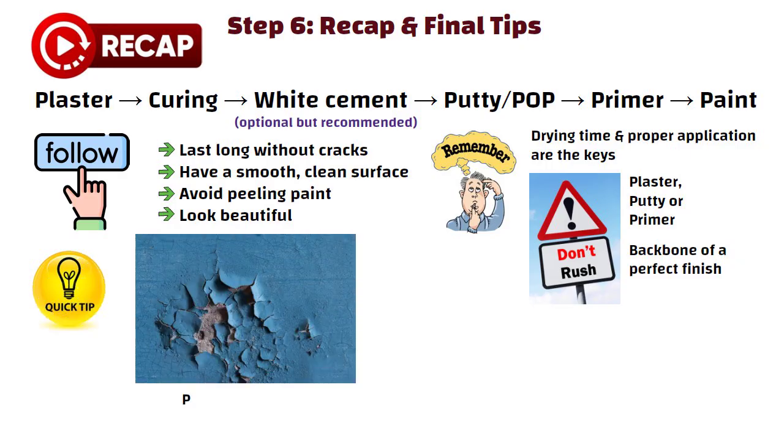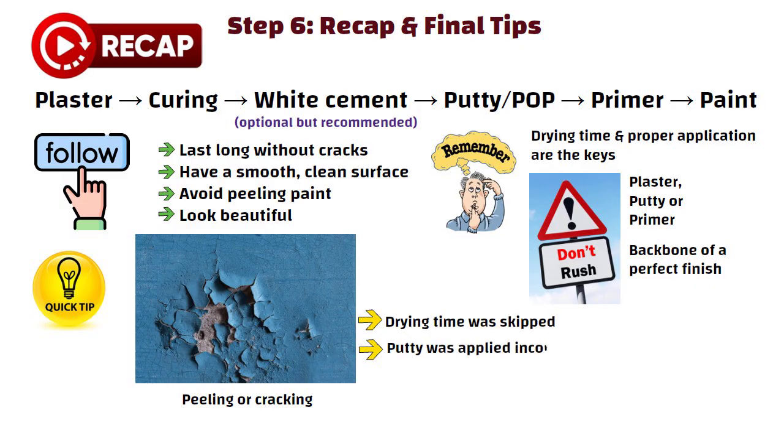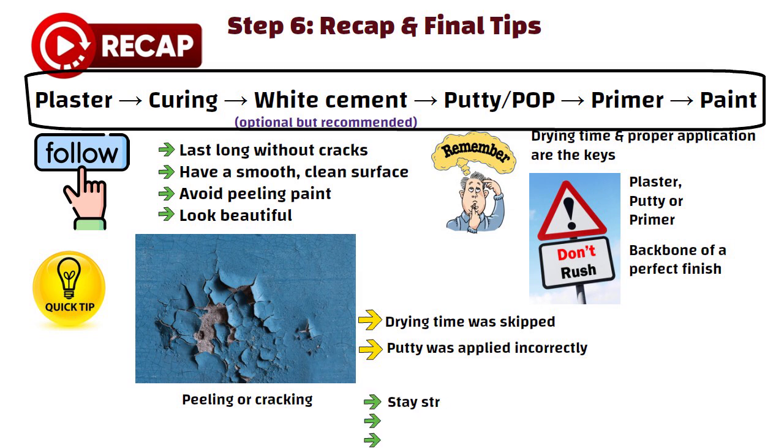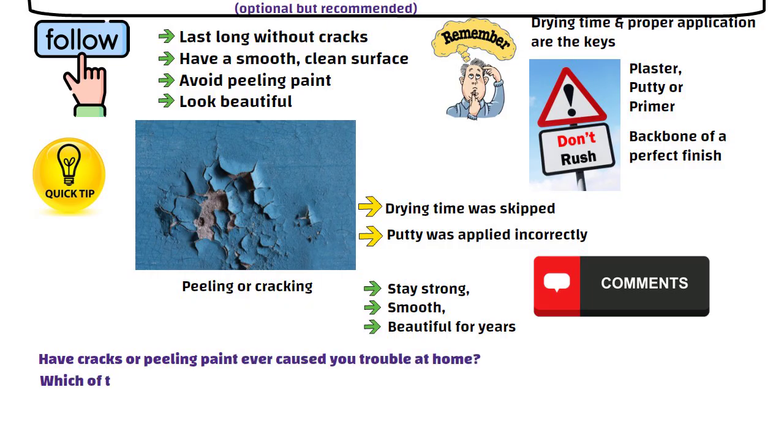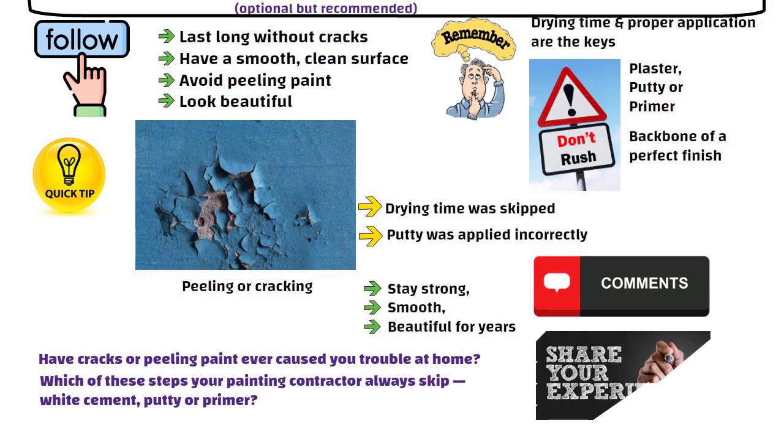Quick tip: if you ever see peeling or cracking, it is usually because drying time was skipped or putti was applied incorrectly. Follow this method carefully and your walls will stay strong, smooth and beautiful for years. Now tell me in the comments — have cracks or peeling paint ever caused you trouble at home? Which of these steps does your painting contractor always skip — white cement, putti, or primer? Share your experience in the comments.